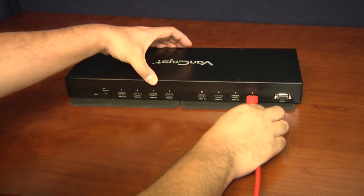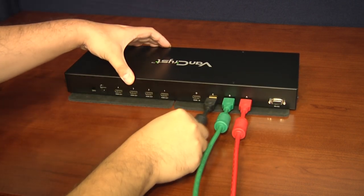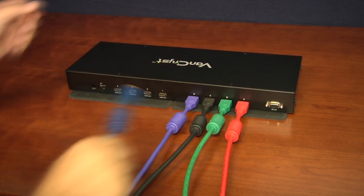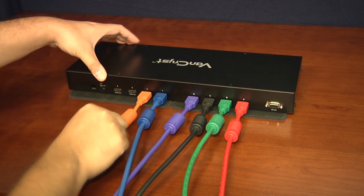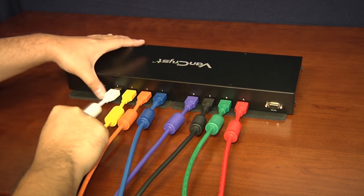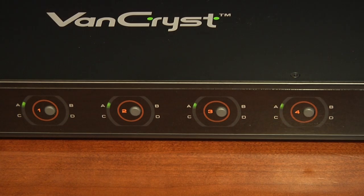Setting up and using the VM0404H is relatively easy. You connect up to four video sources to the switch — be it your cable box, PlayStation 3, home theater PC, Blu-ray player, media player, notebook, satellite box, camcorder, Xbox 360, or other HDMI-compatible device. You then connect up to four displays to the HDMI outputs of the switch. After connecting the power adapter and a quick self-test, the VM0404H is ready to matrix.